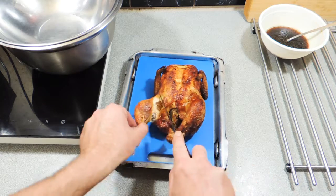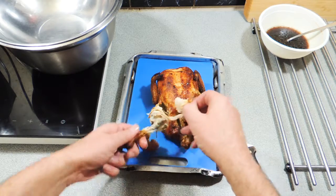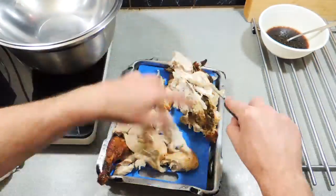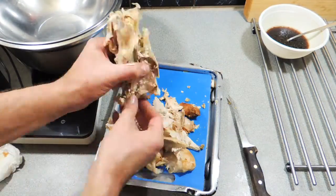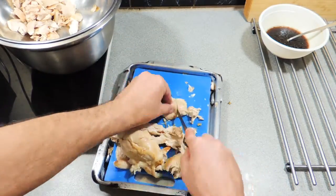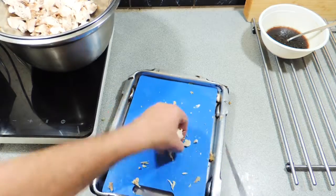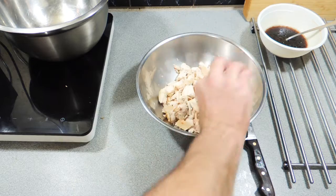I've bought a roasted chicken from my local supermarket and we're just going to start tearing this chicken apart — take all the meat off that carcass as much as you possibly can, and remove the skin as well, the skin is not really nice in the salad. Then we're going to chop all that up into nice little chunks and put it straight into a bowl. Season it up with a little bit of white pepper.